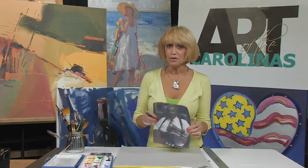Hi, I'm Carol Ann Sherman and I'm here at Art of the Carolinas this week and I couldn't be more excited. I've been waiting a long time to get here and today my big purpose is going to be to show you how to transfer an image from a photograph onto a piece of paper so that we can get a good drawing down for your painting if you choose to go that far with it.